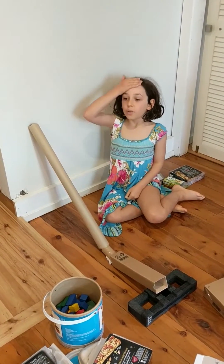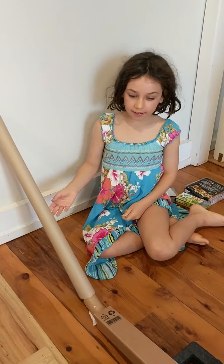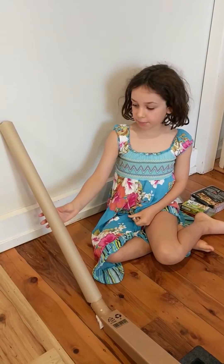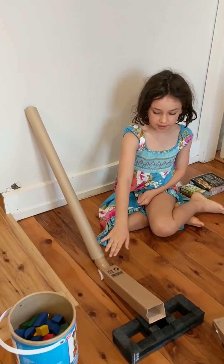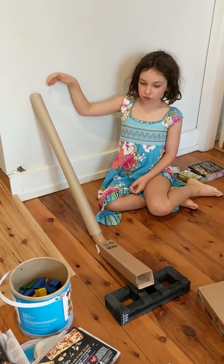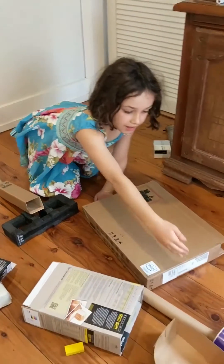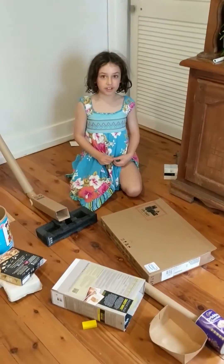Tell us a bit about it, Eleanor. Well, we use mostly recycling — mostly cardboard. These are all tubes, and this is a box for cords. The marble goes — we hope the marble goes down here and jumps up there and goes through there and into the drinking chocolate tin.